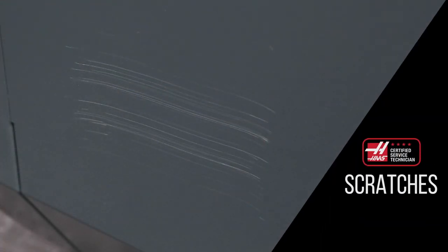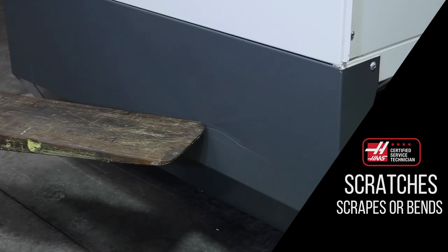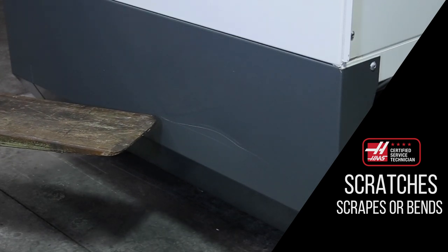As a result, it's almost always better to repair the panel in place than it is to replace it. Typically, damage will be in one of three categories: scratches, scrapes, or bends.